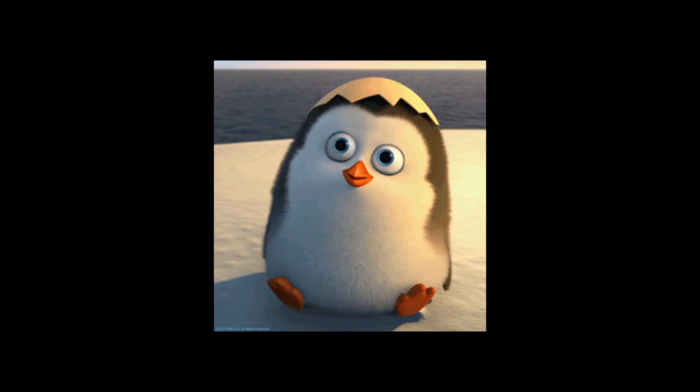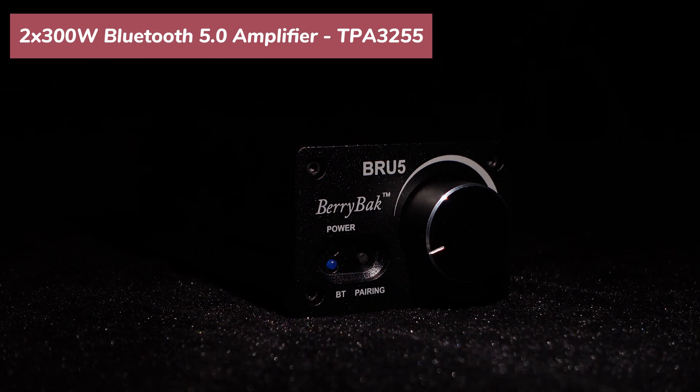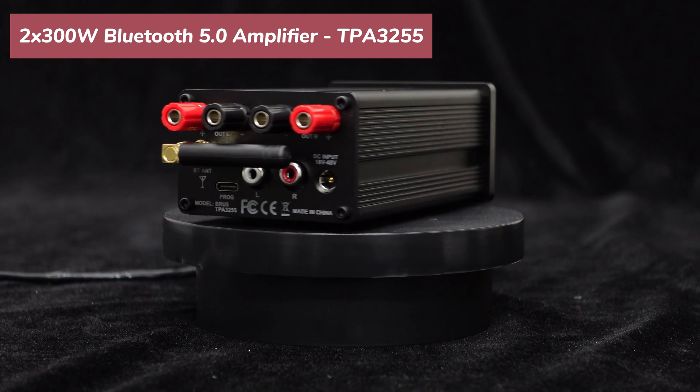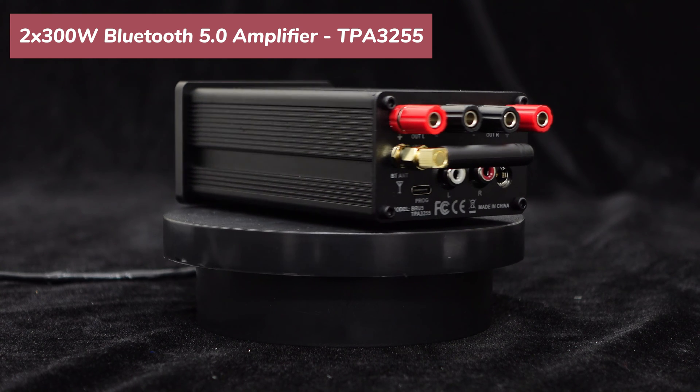Greetings, everyone. Many friends are fond of the high-power Bluetooth 5.0 amplifier unit BRU5 from Wundum. We appreciate your support, which drives us forward. We will continue to develop practical and affordable products to the best of our abilities.